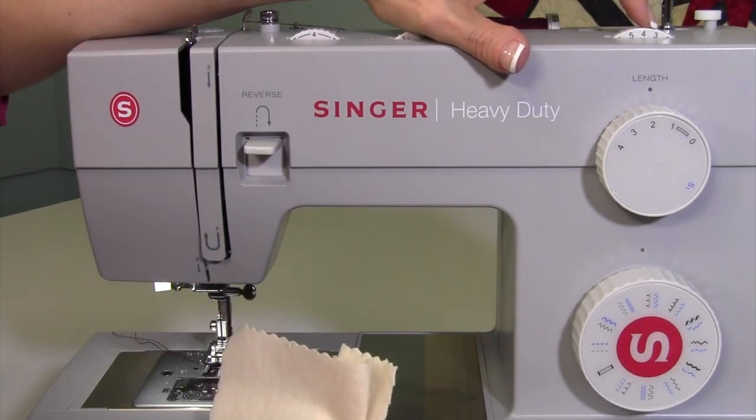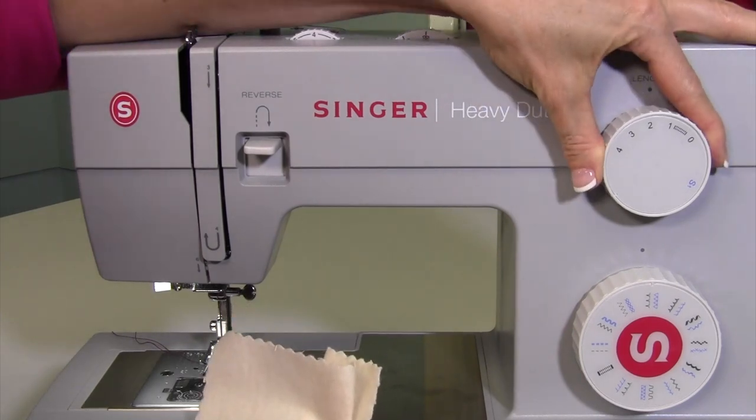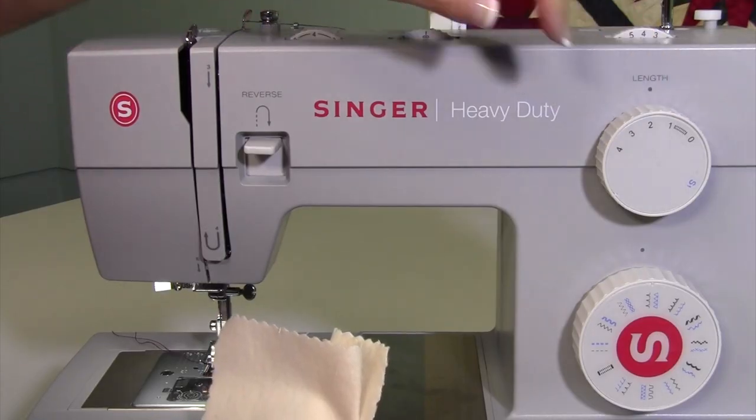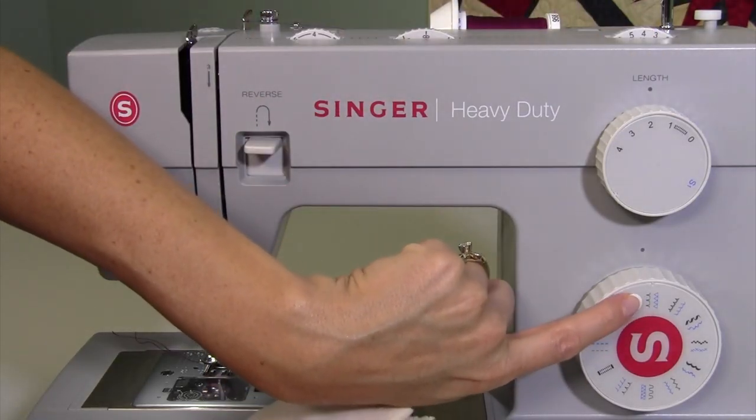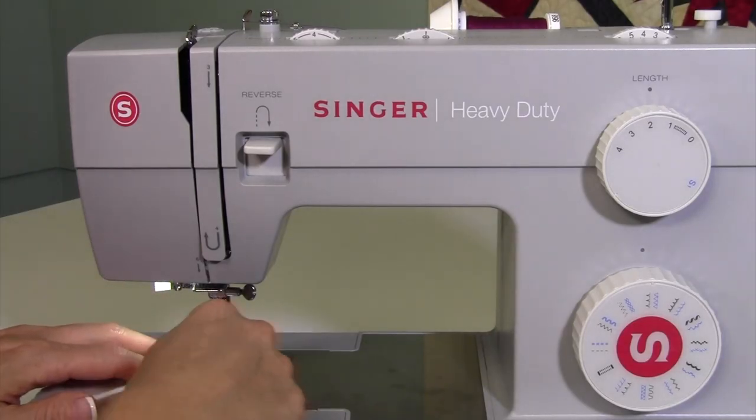Your stitch width is going to be anywhere from three to five, somewhere in there. Stitch length, you don't want it too long — start anywhere between one and two. And again, make sure you pick the right stitch that is jumping to the left side.